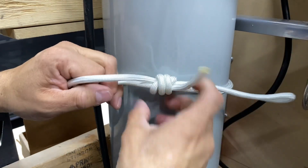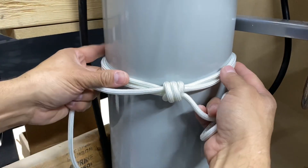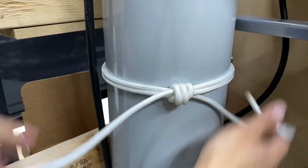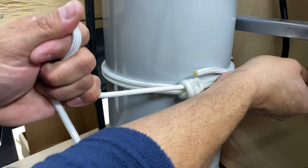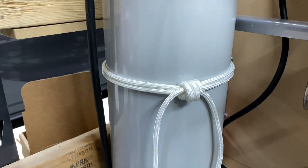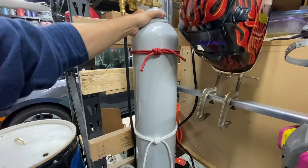Pull it nice and tight, and these ends I'll snug up. You'll see how effective this is — I'll pull it tight. And I'll try to rotate it — see how much friction it's created on the bottle. This isn't going to come loose by accident; you're going to have to work it free. I'll show you that in a minute. Give it a final tightening there, and this thing is not going anywhere.